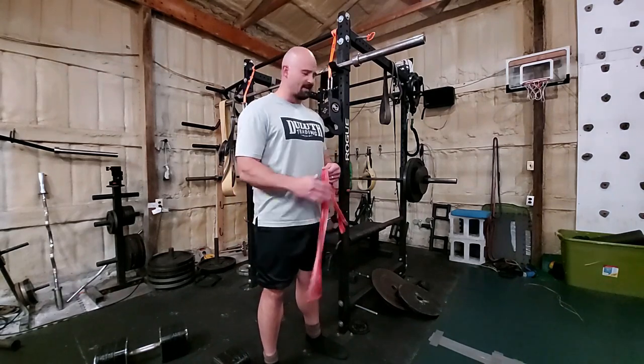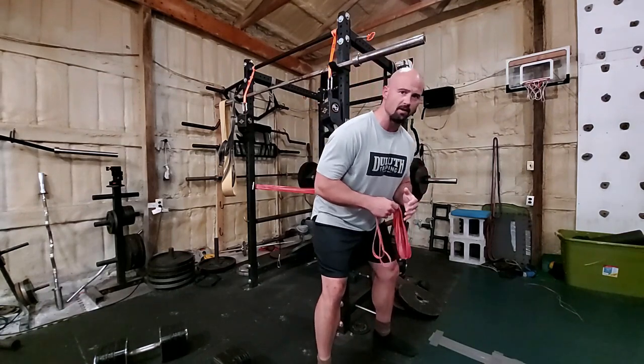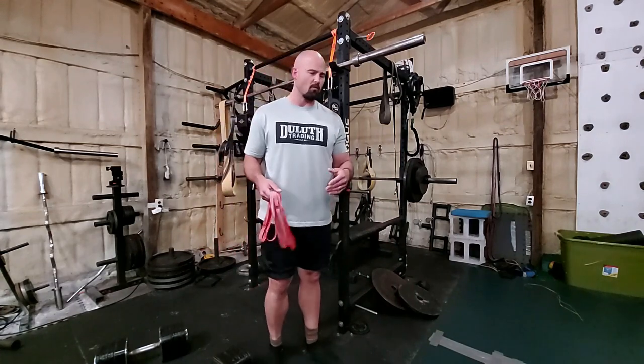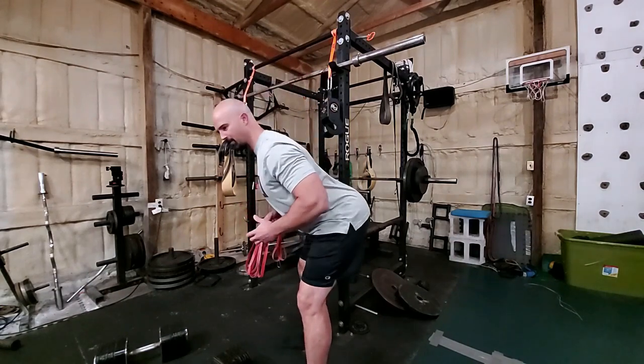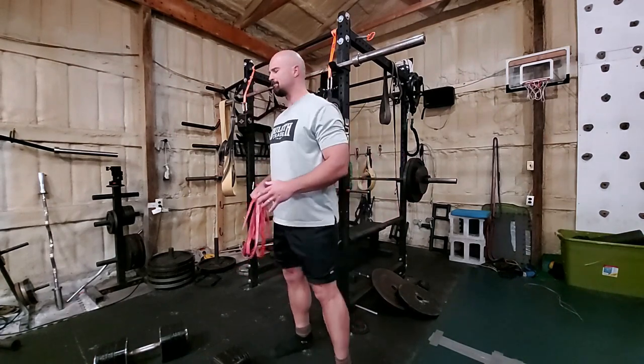I've had a heck of a time with it because some people pick it up right away, some people have always done it right. Others, you have them standing near a wall and pushing back — there's all sorts of different tricks and they work pretty well. The best one I ever heard — and I wish I could give somebody credit — was literally put a drawer behind somebody and have them close it with their butt, because it's basically impossible to close it without properly loading up the hamstrings and the glutes. Two problems with that though: one is that there are very few gyms that have furniture in the corner. The other reason is that it doesn't come back — it's not spring loaded, so you can't just repeat reps.